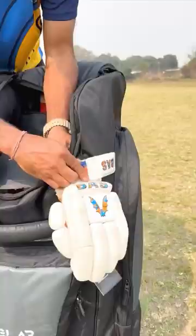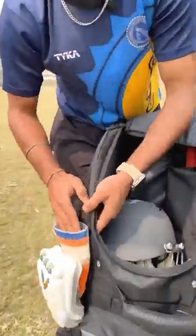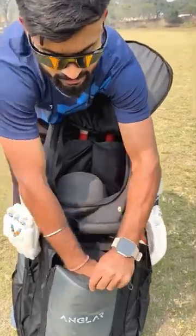You can keep your gloves here. It is so solid that it will not fall. You can keep your pads in different places. You can keep your gloves here — I have put all your fielding gloves here.